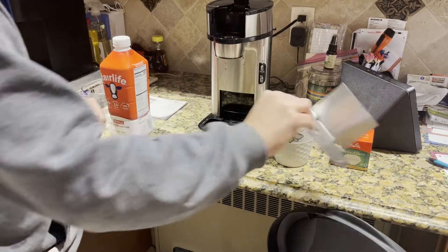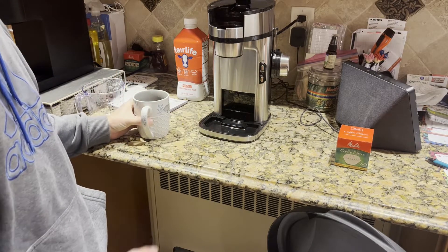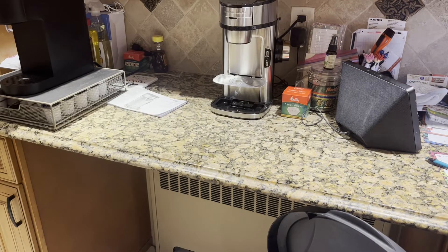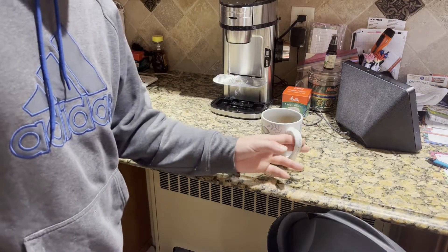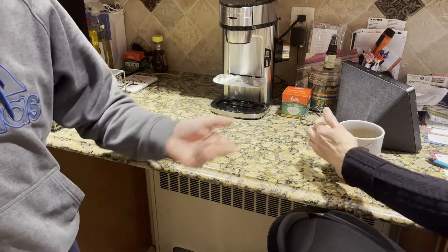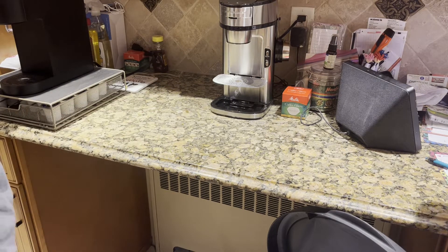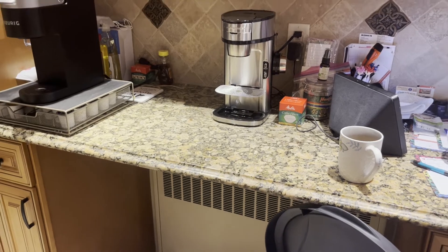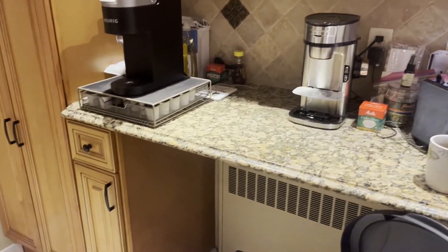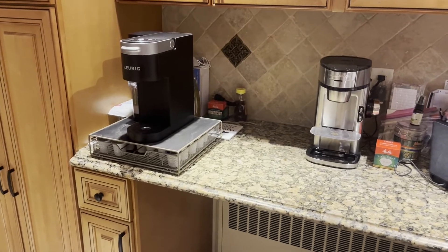The drip tray does not come out on this model, just so you know — you do have to dry it up in place. We're going to taste it now. It's a little bitter — maybe it's the grinds, maybe we have to clean it more. That's it for Glen Velvet Reviews on the setup and review of this machine. If you have any questions or comments, post them below. Subscribe to my channel and join me on my review adventures — enjoy, be safe.